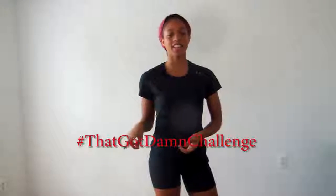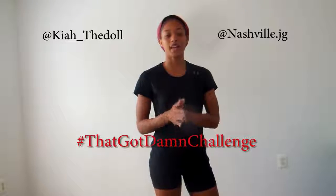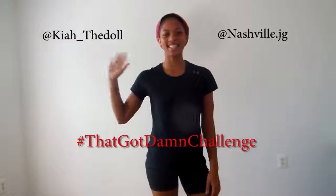I hope this tutorial helped you all. If you would like to go ahead and ask me some questions or let me know how your progress is going, go ahead, make a video, post it on Instagram, hashtag that goddamn challenge, tag me at Nashville.jg. Thanks. See you next time.